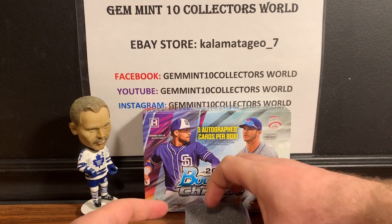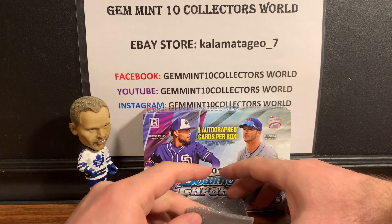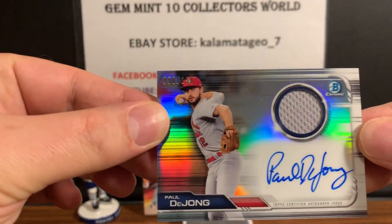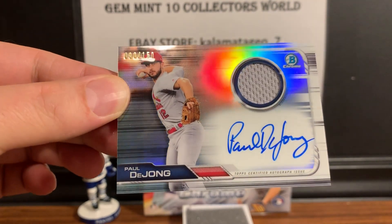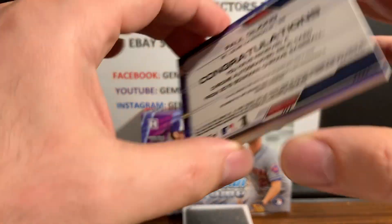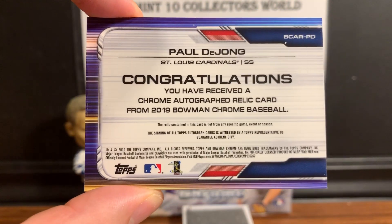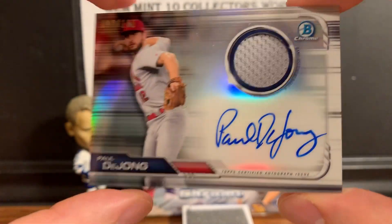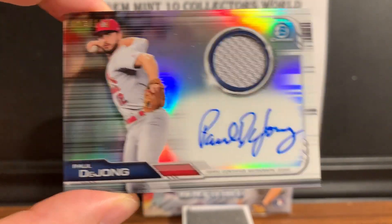The first card is going to be a thicker card — it's Paul DeLong, a relic auto. That's a nice looking card right there, and that is numbered to 150. Usually you don't get a relic in here, so that's pretty cool. Paul DeLong relic autograph, first one.